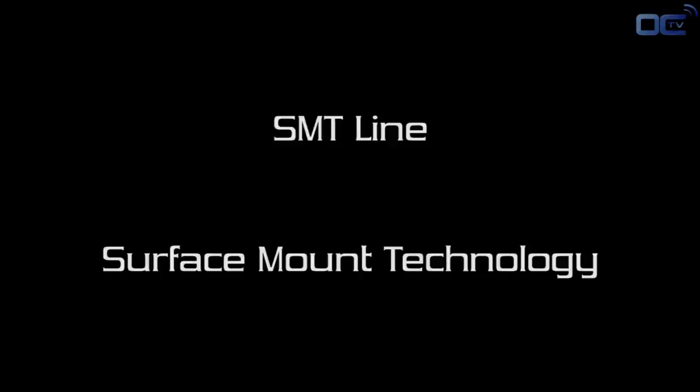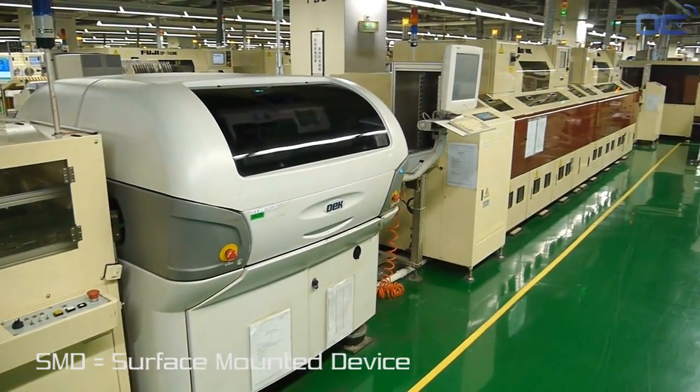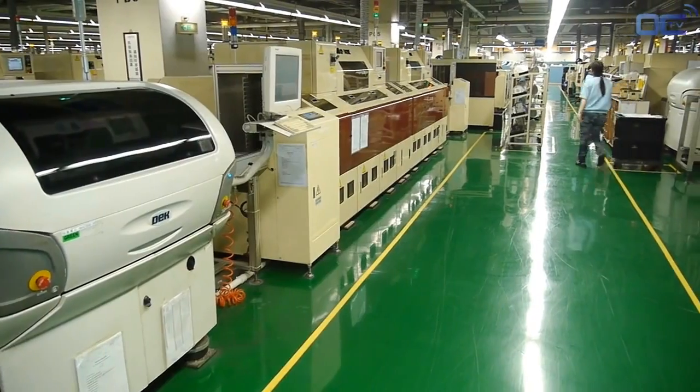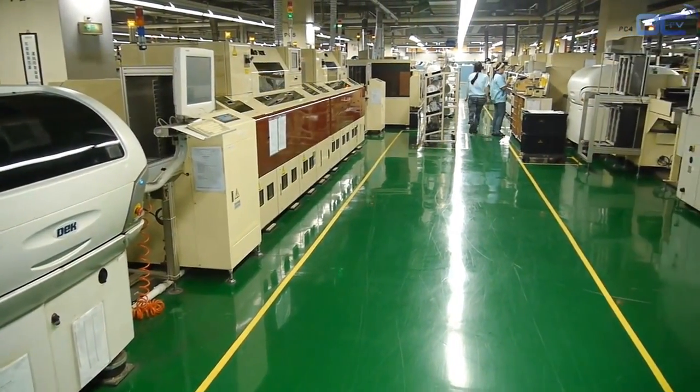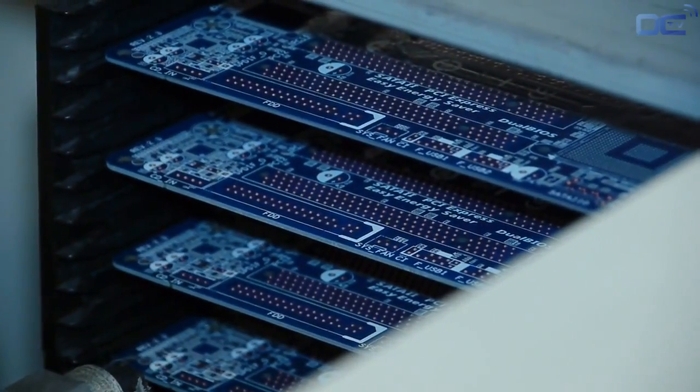The PCB arrived from another factory, and the first process is to solder on the board all the SMD. SMD means Surface Mounted Devices. SMD is a term used for all the components that don't have pins going through the other side of the PCB, but have the electrical connection on the edge, like the audio chip, or below them, like the chipset.